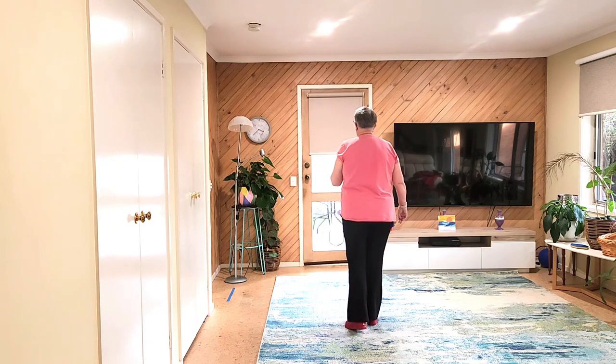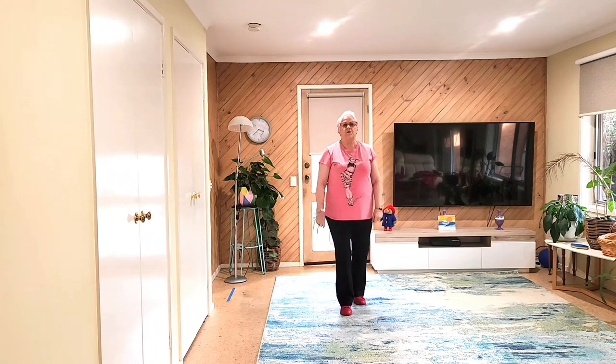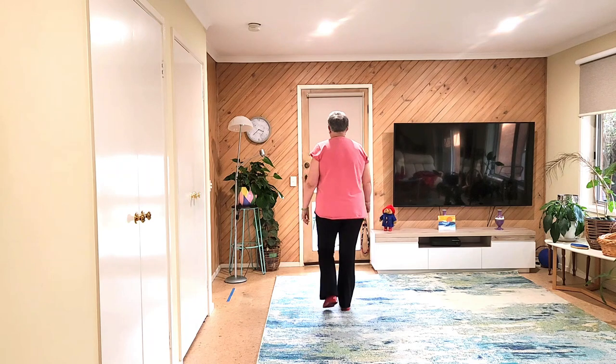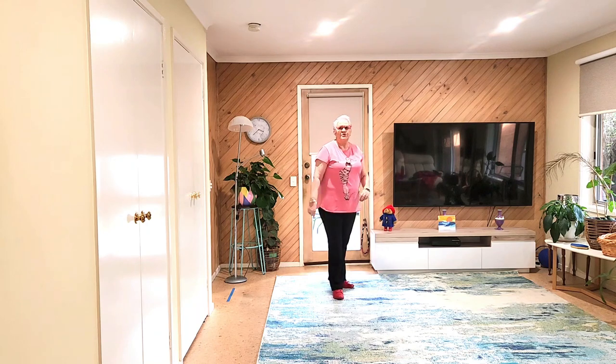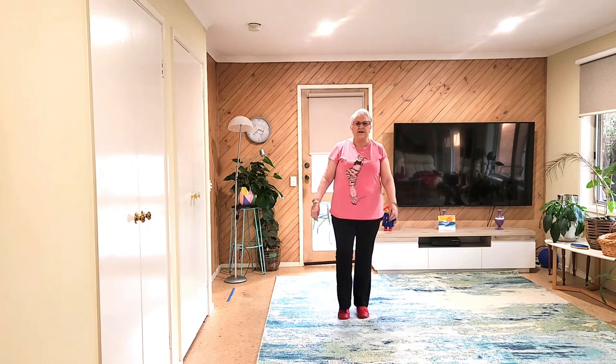Last section. Step, half, pivot. Rock, chin, chair, forward touch. End of dance. Let's do the last section. Left foot lead. Seven, eight. One, two, three, four, five, six, seven, eight.